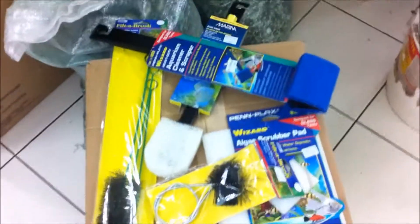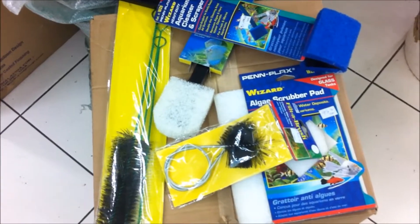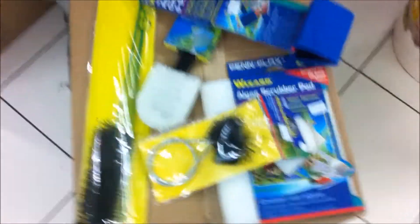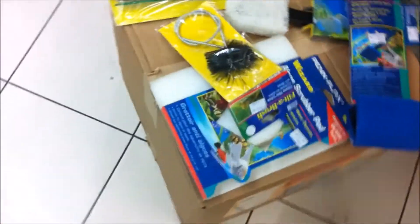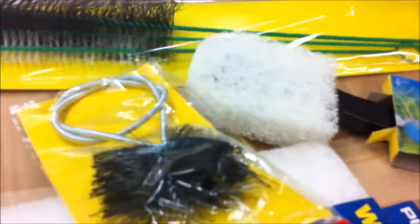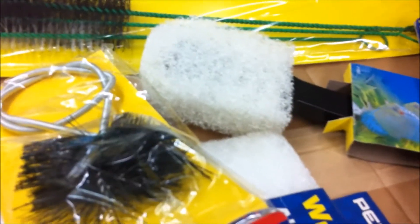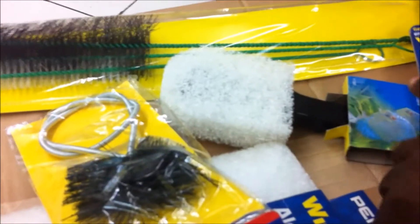Hi everybody, welcome to another episode of Fish Keeping Jamaica. Today we talk about the cleaning of your aquarium. You have several things that you may use to clean your aquarium. I use a damp piece of cloth that is cotton in texture. Sometimes, however, that might not be able to get off the grime or marks on your aquarium.